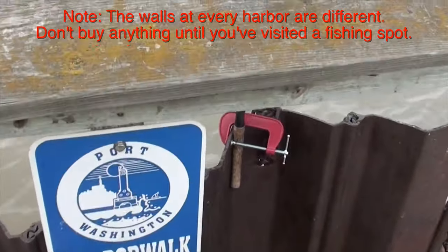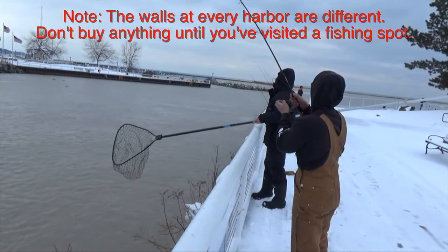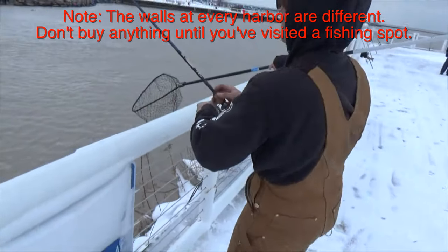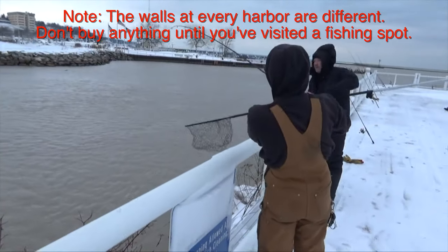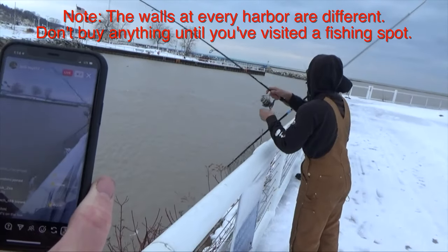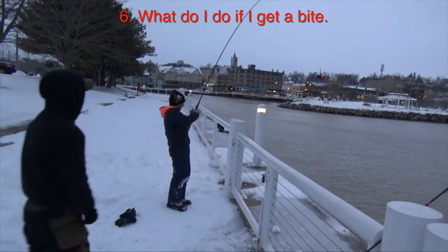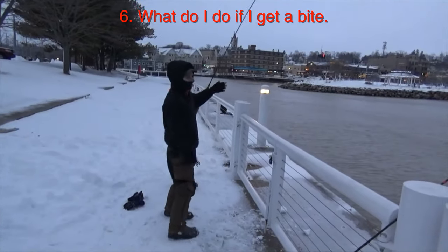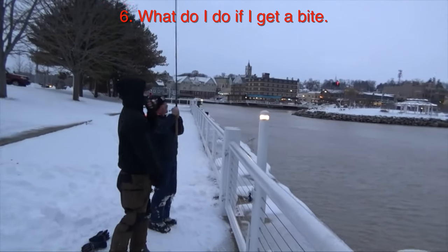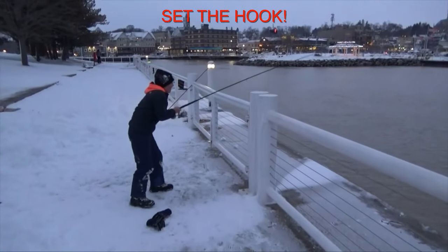Another thing you might want is a rod holder. A lot of the ports will have walls where you can clip something onto them. If not, you can rest your rod and watch the rod tip to see if it's twitching. Burbot don't typically slam the bait and go running — it's usually a lighter bite, so you have to watch your rod tips to see if there's some action and then just set the hook.